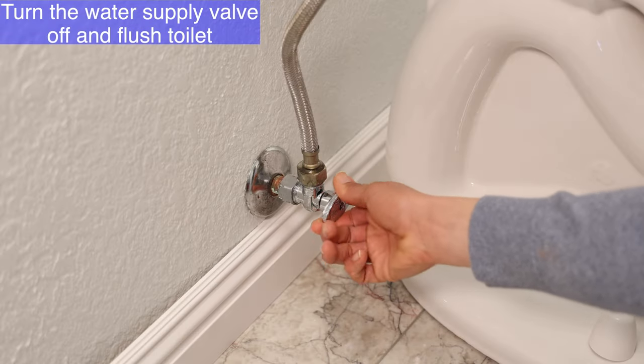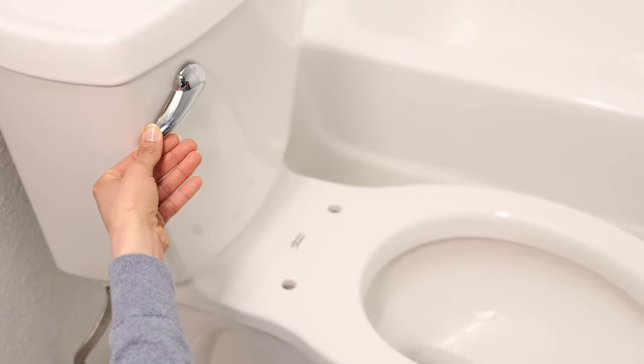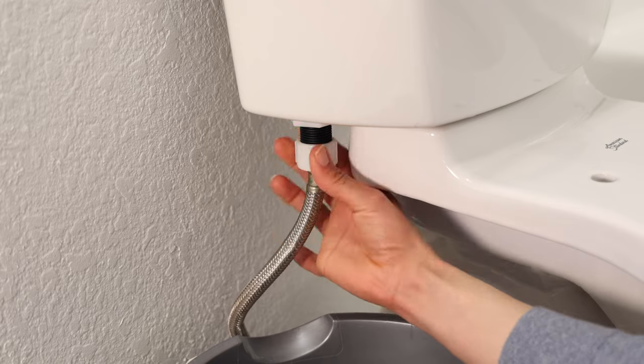Now turn off the water supply, flush the toilet, and hold the handle down to completely empty the tank. Then unscrew the water supply hose from the toilet tank — make sure you place a bucket underneath in case any water drains out.